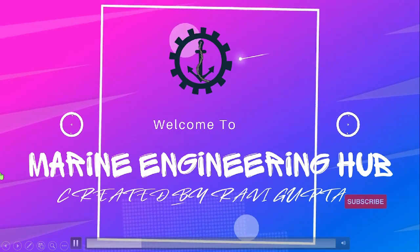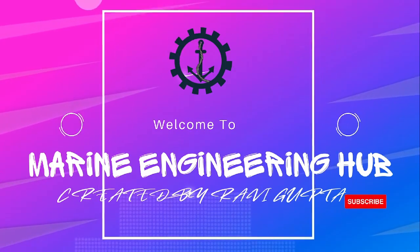Hello friend, welcome to Marine Engineering Hub. This is Chief Engineer Ravi Gupta.